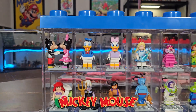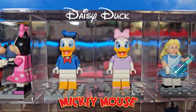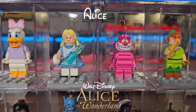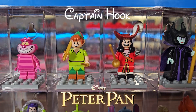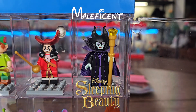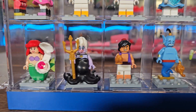First, from Mickey Mouse, we've got Mickey Mouse, Minnie Mouse, Donald Duck, and Daisy Duck. Next, from Alice in Wonderland, we've got Alice and Cheshire Cat. From Peter Pan, we've got Peter Pan and Captain Hook. From Sleeping Beauty, we have Maleficent, and from The Little Mermaid, we've got Ariel and Ursula the villain.